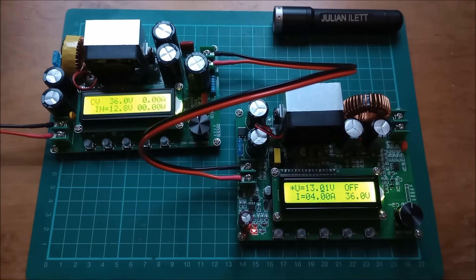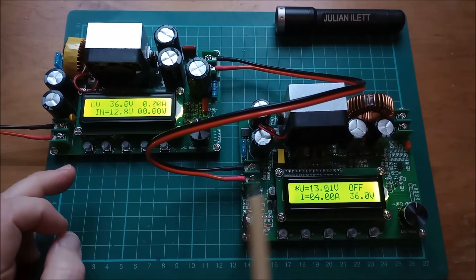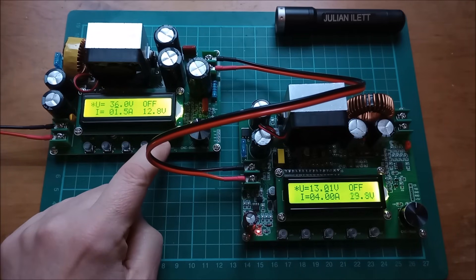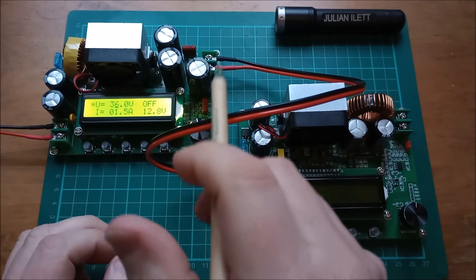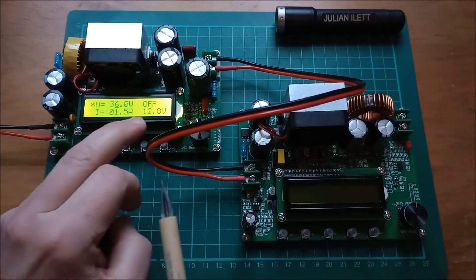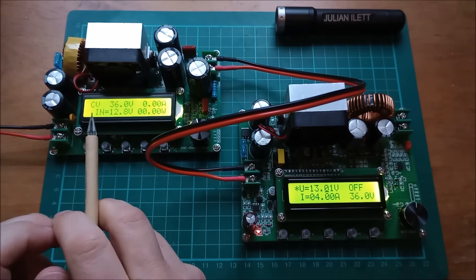This one is on, passing power to this one. If I switch it off, this one powers down, which is interesting because that wouldn't normally happen with a boost converter. But this one has an interesting output switch MOSFET, so when you turn it off it actually disconnects the output. Let's turn it on and go through the display.